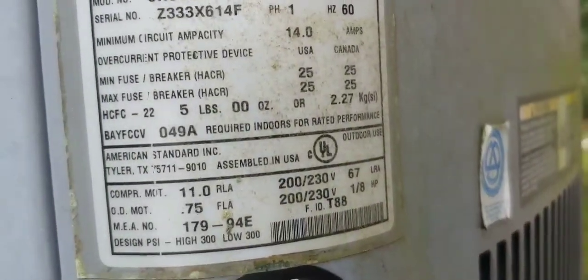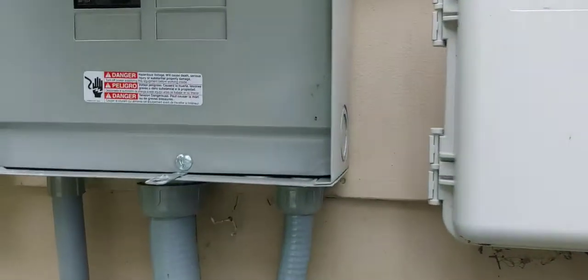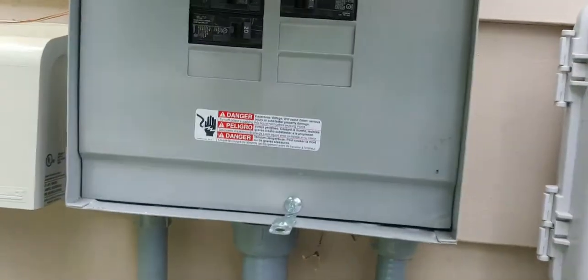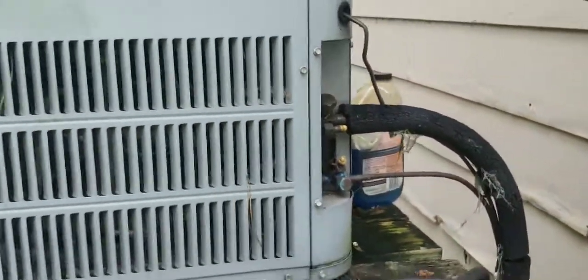What she had told me is that it was tripping the breaker. I'm going to pop this door off, check amperage, check pressures — you know, do the whole nine. See what we can find out about this thing.